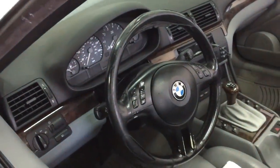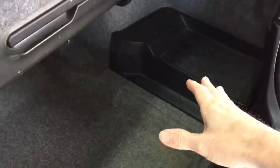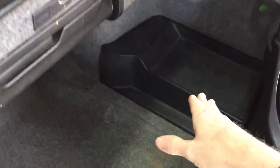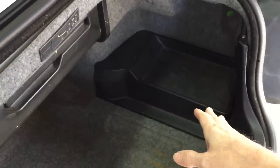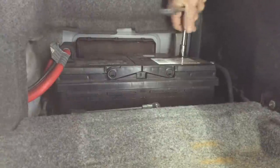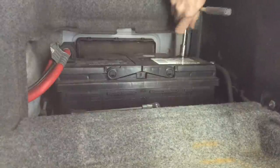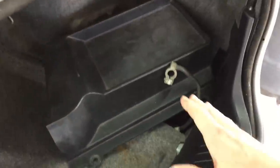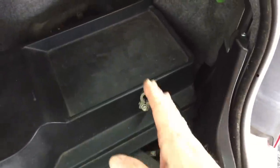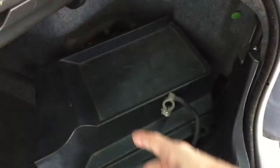The battery is in the trunk, passenger side rear, right under the plastic deck. We're going to disconnect the negative cable from the battery — 10 millimeter — and remove the negative cable from the post. Pull the cable up and lay the plastic covering back down so the cable cannot accidentally slide back on and make contact with the post while you're working in the car.